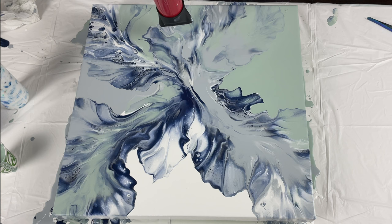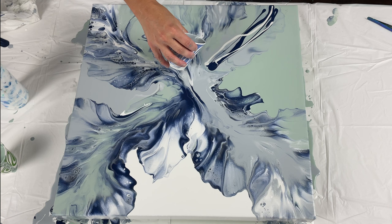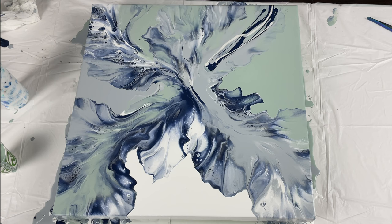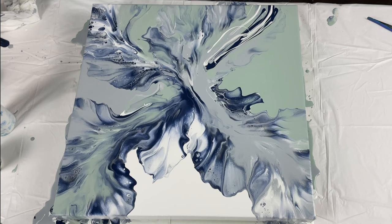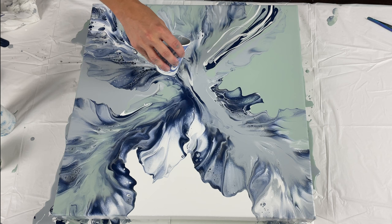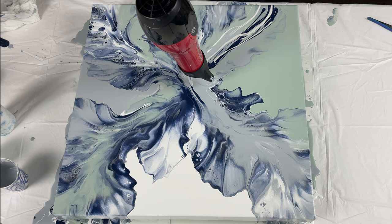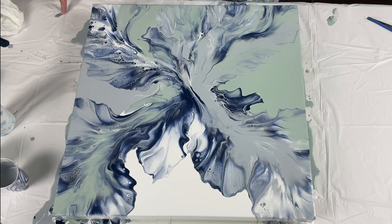After I blew that out, I wasn't quite happy with the color in that area. My husband came in and said it looked blah over there. So I decided I needed to go in and add a little bit more. I know it seems like I'm doing this really fast, but I do stand back, look at it, contemplate where I'm going, what needs to be edited or changed. Then I blew it out again and it still bothered me — so this is where I stick my finger in. There was a blob there that came out of nowhere.